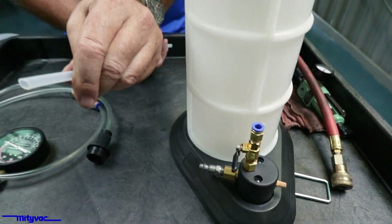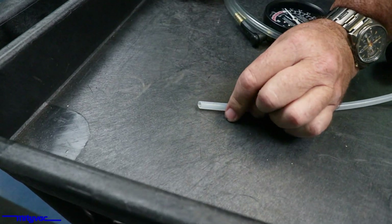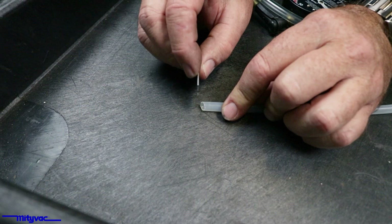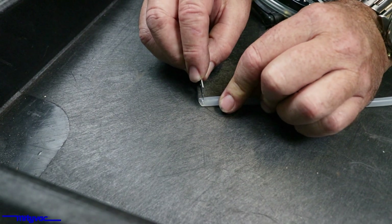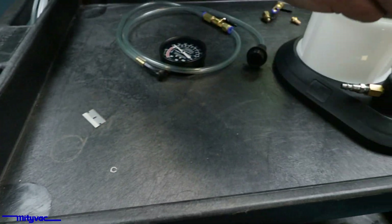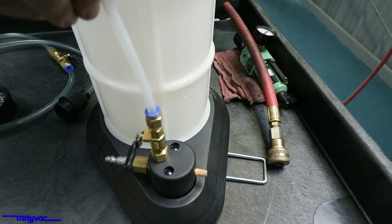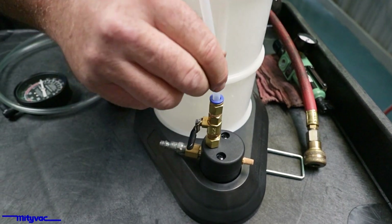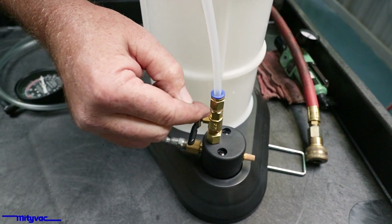And it looks like we have a bad cut. Always use a razor blade — never use your side cutters. Make a nice square cut. Reinstall, push it in fully, and make sure it fully engages. There's a seal down inside there and you've got to make sure that tubing gets all the way past it.